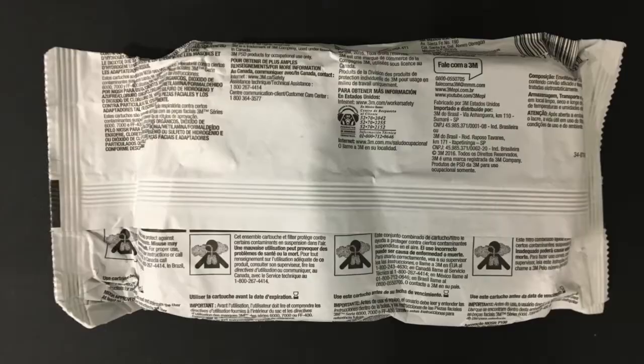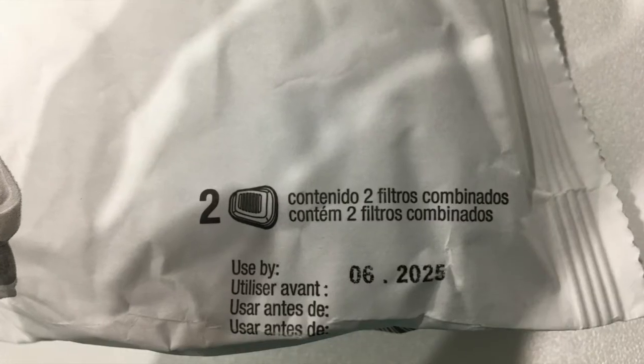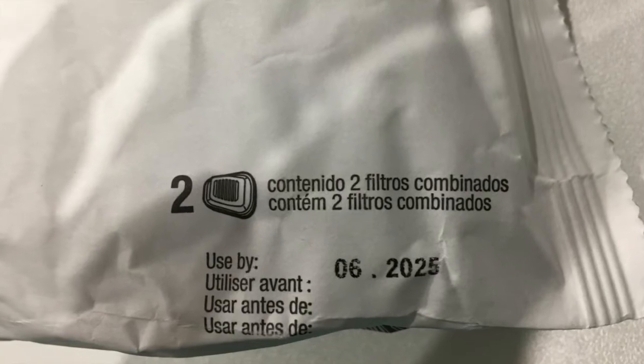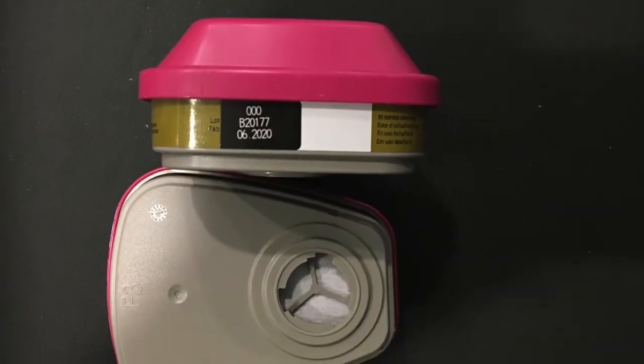Here's a photo of the front of the packaging, the back of the packaging, and most importantly, the expiration date, which we found on the front of the package. The born-on date, however, is found on the cartridge itself.